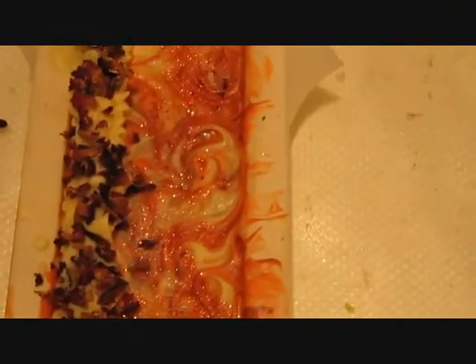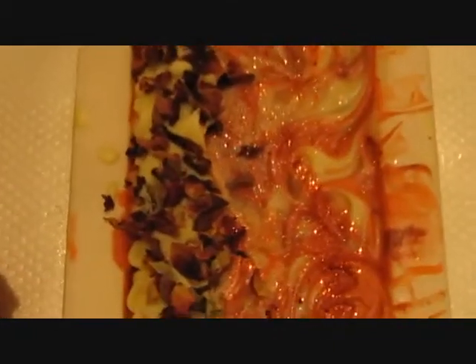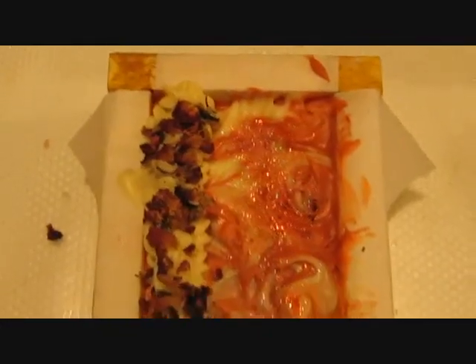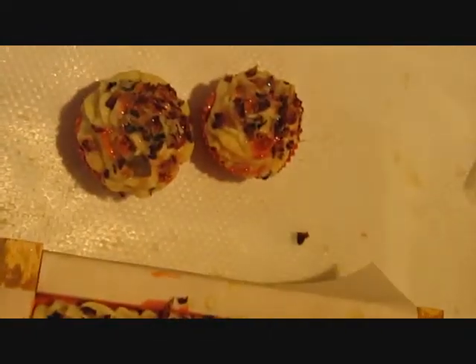I added fairy dust glitter and red and orange glitter. My camera is making everything look a little yellow but it's not — it's an off-white, a natural soap color. It just looks yellow through the camera, I don't know why. Maybe I can turn it so you guys can see the whole thing. And my two cupcakes.